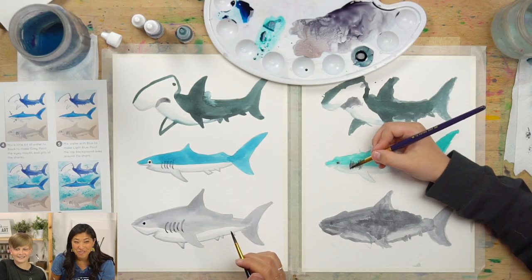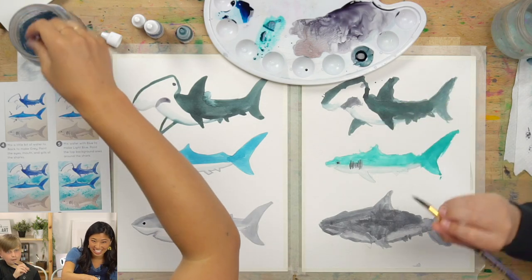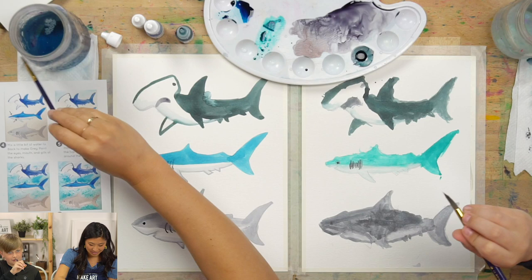How many teeth does a great white have? You get three guesses. The answer is 300 teeth! Wait — that's why they never move their tongue: because they don't want to bite it.